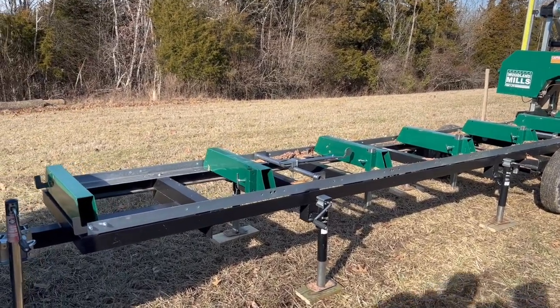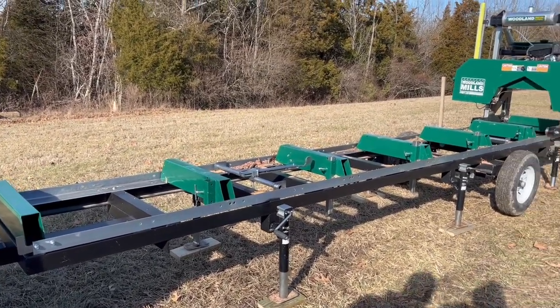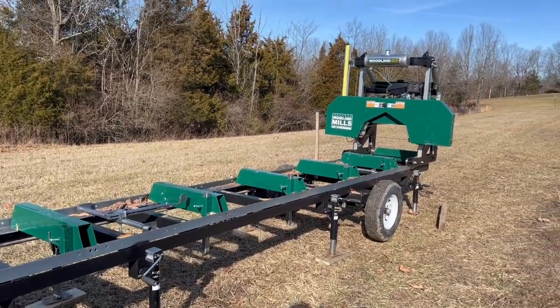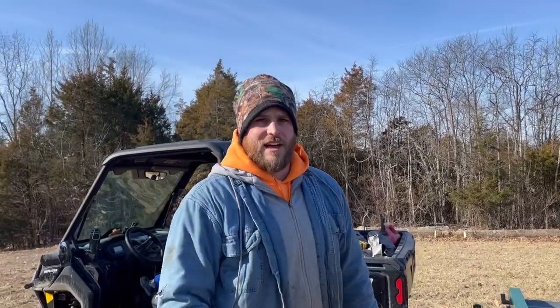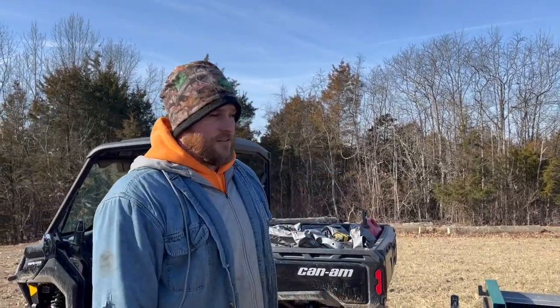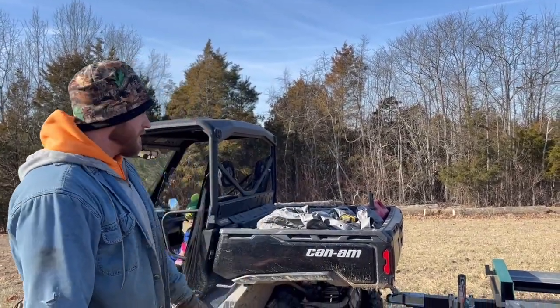You can see that I ran the mill over it before I did the final leveling because that mill head is probably 500, 600, 700 pounds. So I ran it over to see if it would flex at all, and then I went back and re-leveled and it's perfectly level right now.